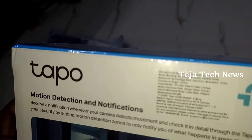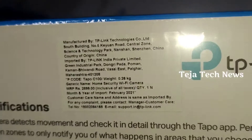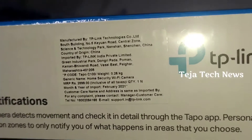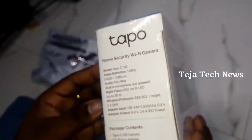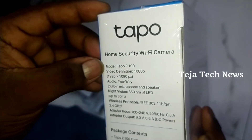If you look at the details, the cost is around $28.99, and the home security Wi-Fi camera model is also available at $17.00.